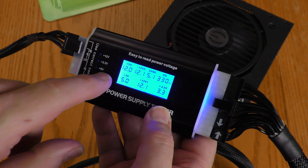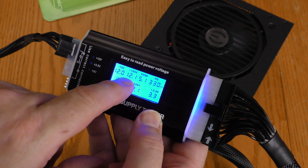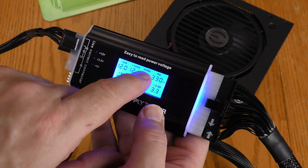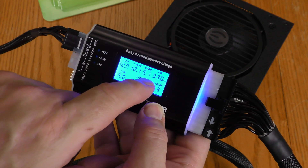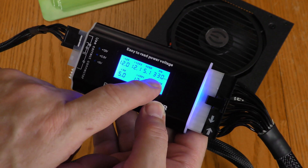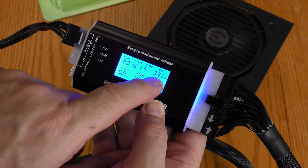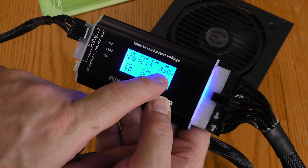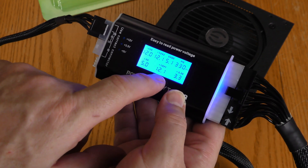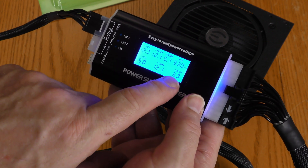Let's take a look. The minus 12 volts shows 12. The plus 12 volts 2 shows 12.1 — that is within spec. 5 VSB shows 5.1. The PG reading is the amount of time it takes for the power supply to reach a good voltage — that was 330 milliseconds, which is less than 500, so that's good. Plus 5 volts shows 5.0, plus 12 volts 1 shows 12.1, and plus 3.3 volts shows 3.3.